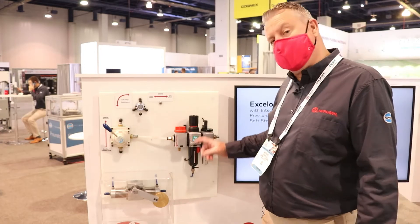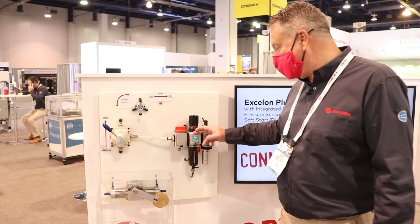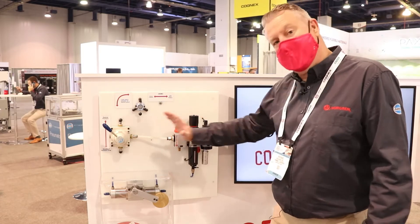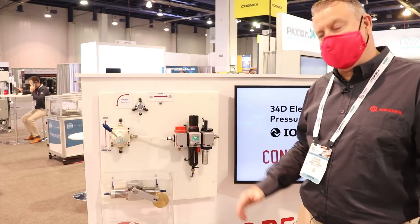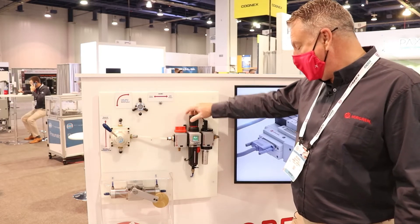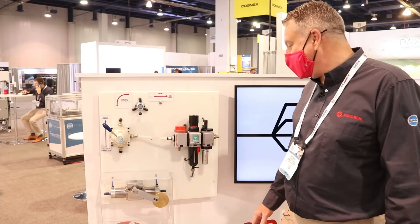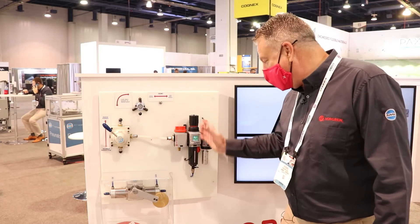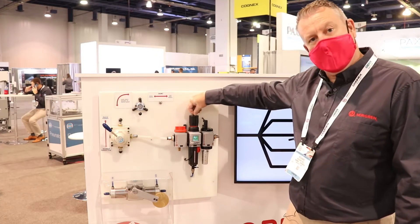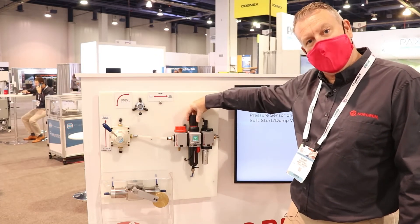Within this unit we have the new integrated pressure switch. The pressure switch is a flush-mounted, integrated unit — you're not going to knock it off and it's not going to get damaged when people are using the equipment. It has a colour-coded display so you can clearly see the settings. Apart from that it's the standard filter regulator unit, with a locking device that you can padlock to keep the pressure set.